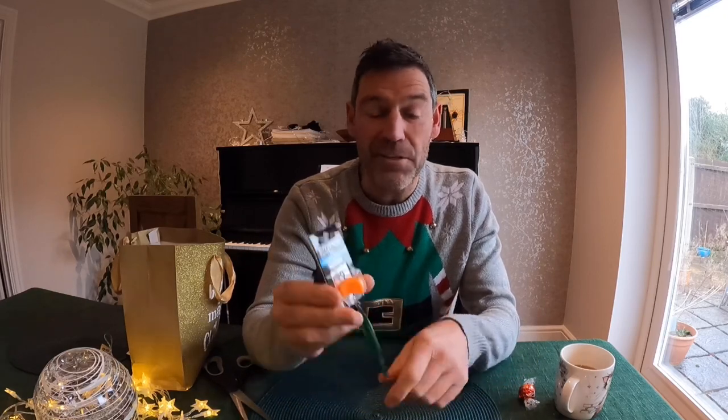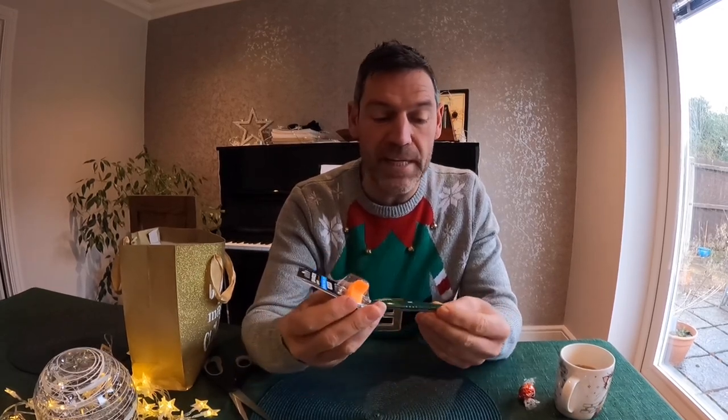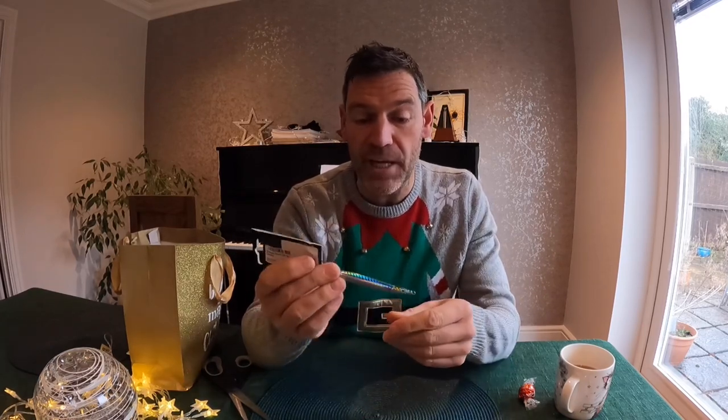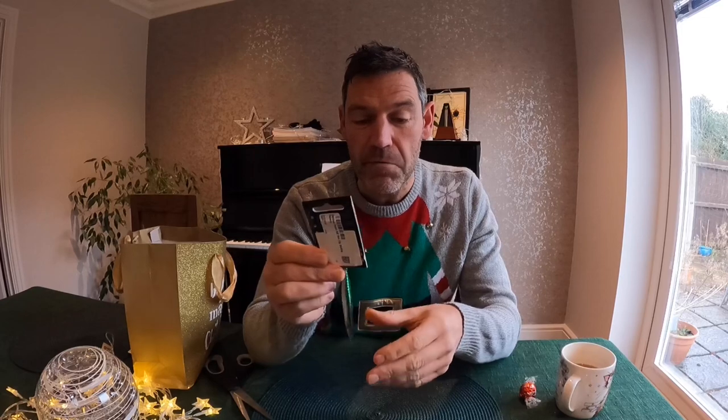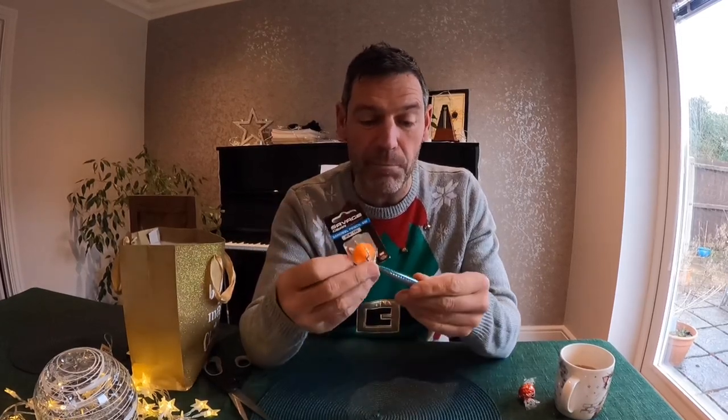So we've got the sand eel pencil. I actually bought one with the saltwater hooks — 90 mil and 13 gram. Early part of the year, small sand eel imitation. Come May, hopefully that's going to bag me a couple of fish.